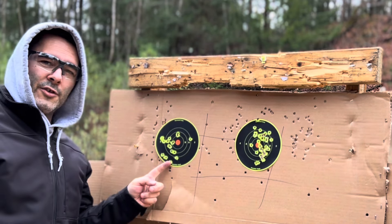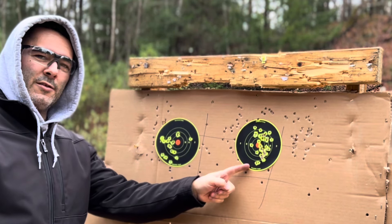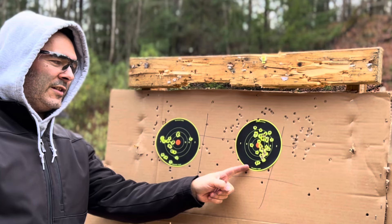Ruger Security 380. Smith & Wesson Performance Center 380 Shield EZ.